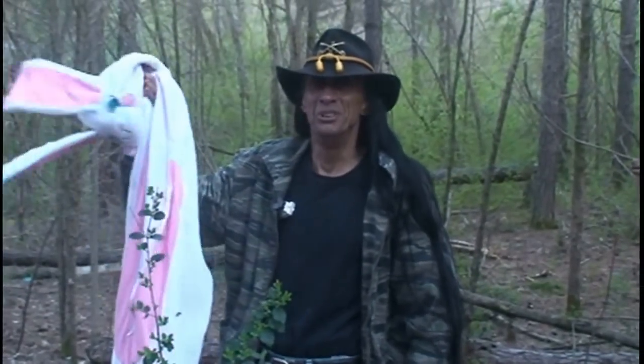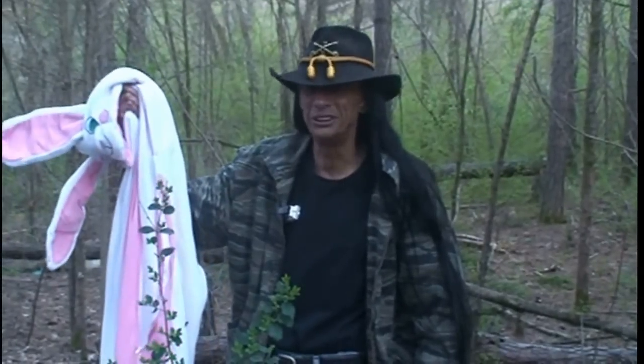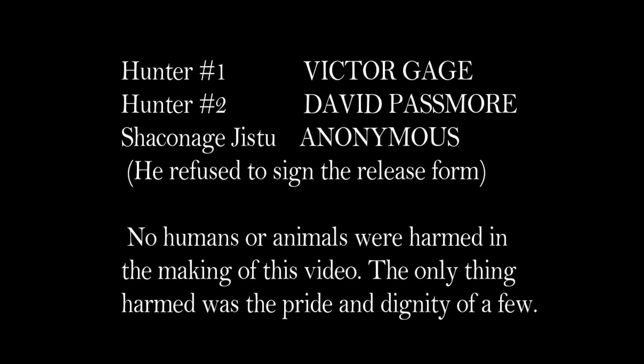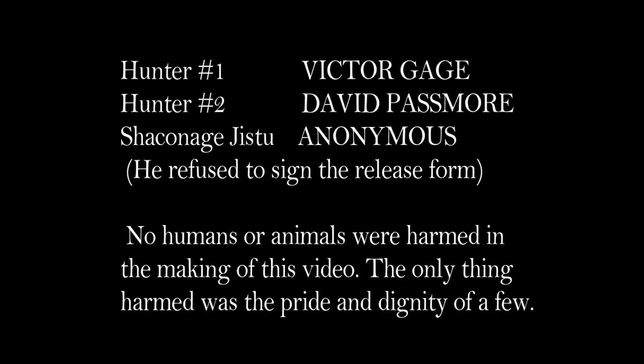And that, folks, is how you catch the Smoky Mountain Rabbit. Now, where'd that thing go? Wow, wow, wow, wow, wow.